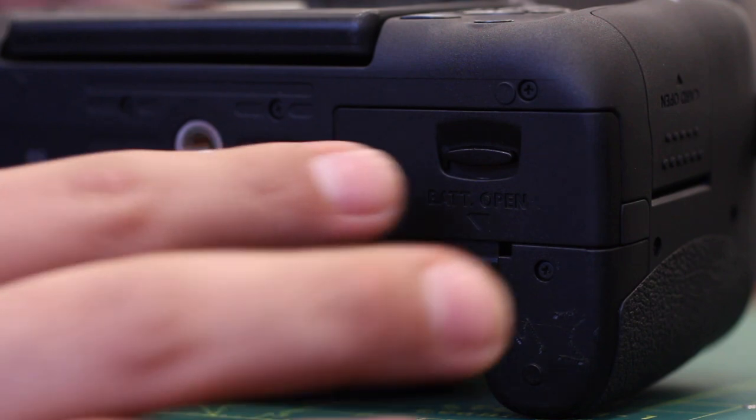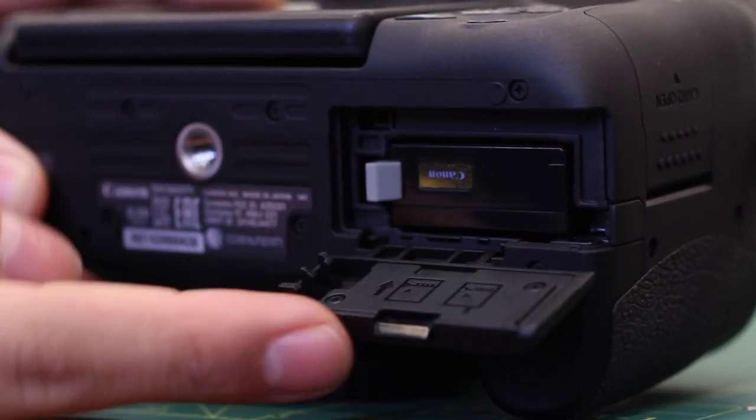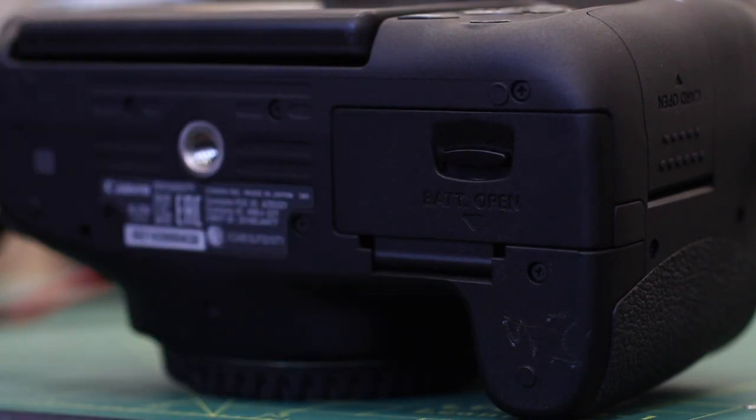The battery slot can be found on the underside of the camera. The battery will slide in with ease. To remove the battery, press down on the gray wedge and it should pop out.